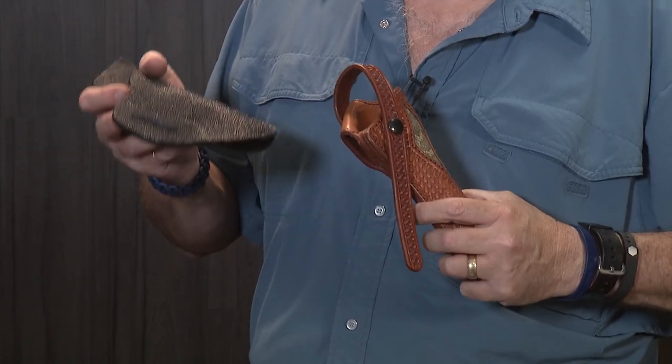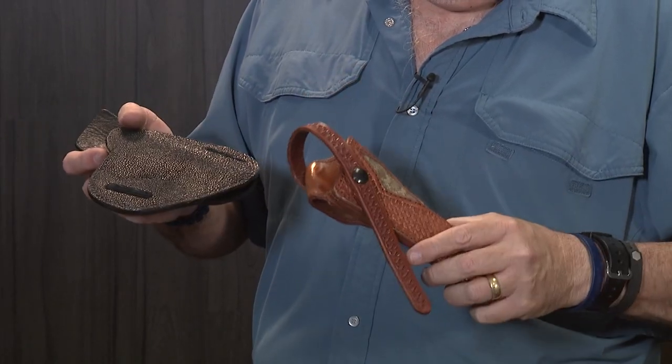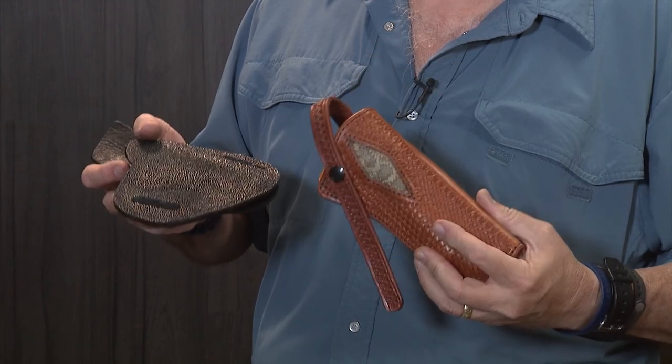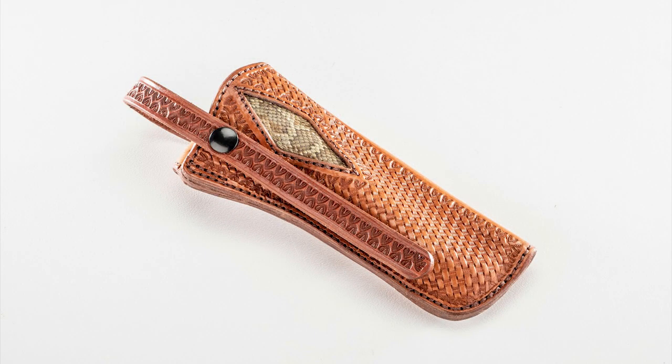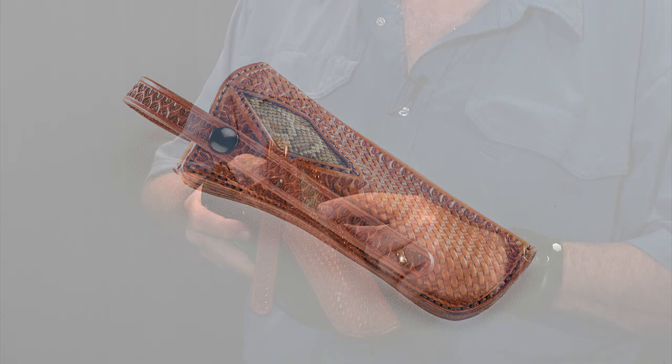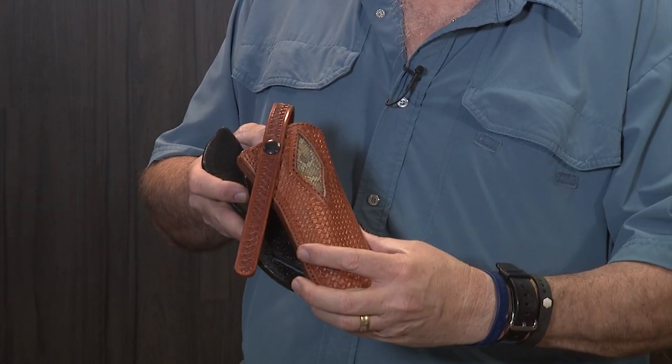And if you don't like that leather finish, Rob has different hides or finishes for you. Like this one here for a revolver — it actually has Rattlesnake on it, which is kind of cool.